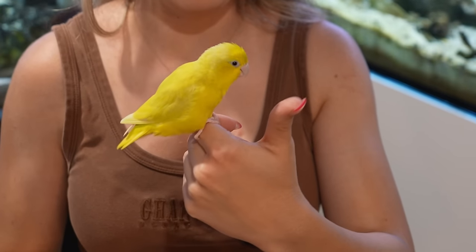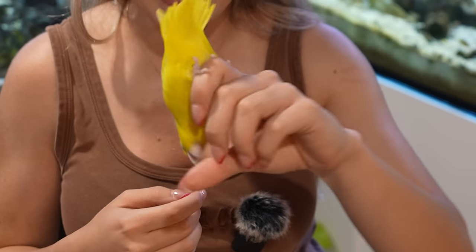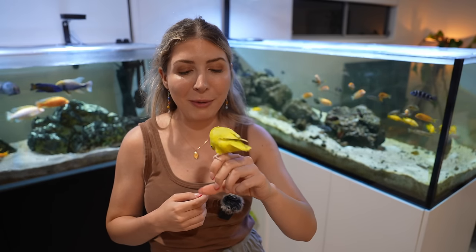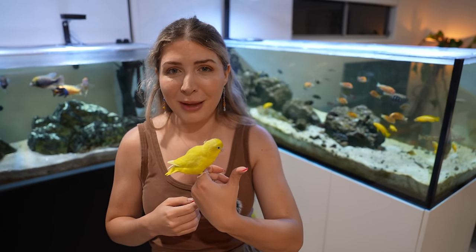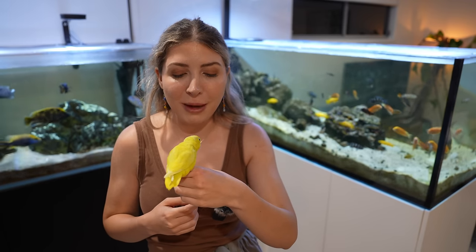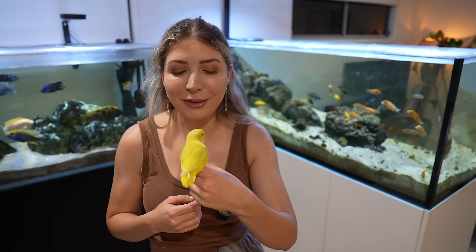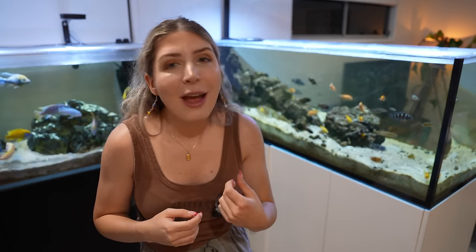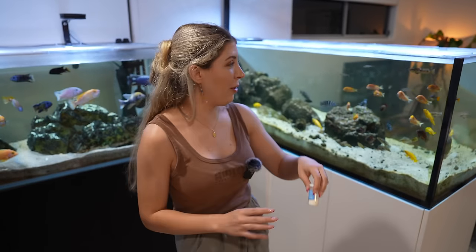I can't believe it — this is the first time I've ever just willingly invited Layla out to be in a video. Normally she won't be quiet. Please don't bite me — maybe I'm going to regret this, she might be in a bad mood. They're very temperamental. This is a parrot — I think a lot of parrots are like that; sometimes you'll be in a good mood, sometimes not. I might put her back — I just thought I'd include her a little bit since she's been around for a while, but let's just let her be.